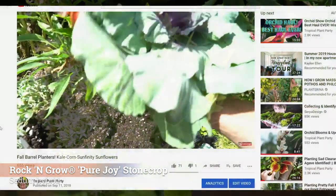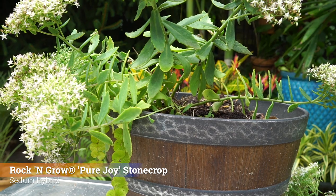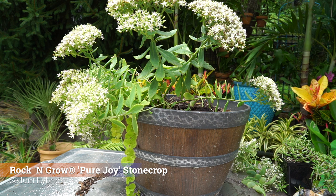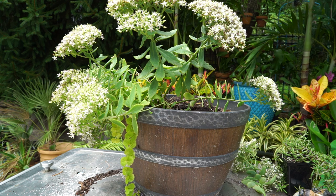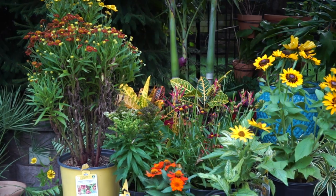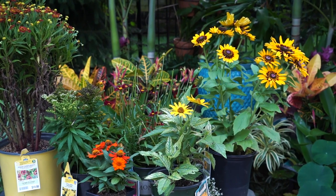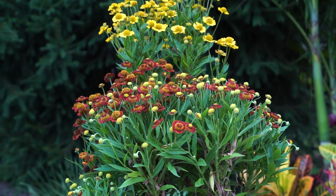First up: sedum. There are lots of different forms of sedum. This planter was put together last year in a fall planter video and this is what came back from it. There's creeping Jenny in there too. When I get around to planting it up, I'm going to put more perennials in there so every year I don't have to do much — just lift it, pull some soil out, refresh the soil. That's it.